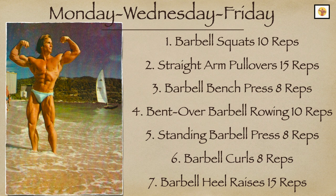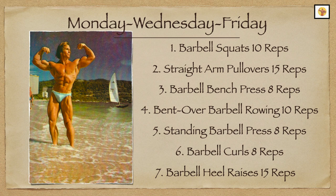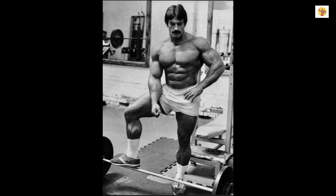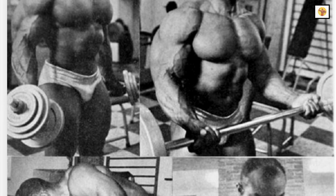This workout program should be used three times each week on alternate days — for example, Monday, Wednesday, and Friday. Perform each exercise only one set the first week. Select a weight that allows you to do the indicated number of repetitions without straining. The last two repetitions should be difficult, but you should be able to do them without trembling or turning purple.